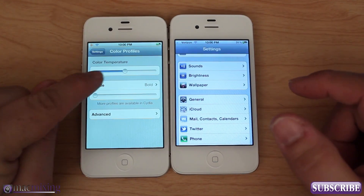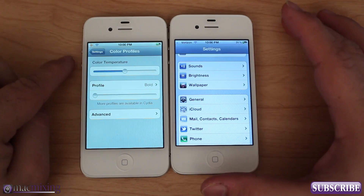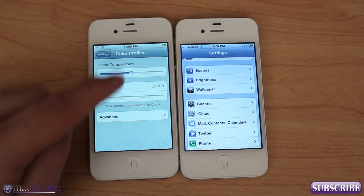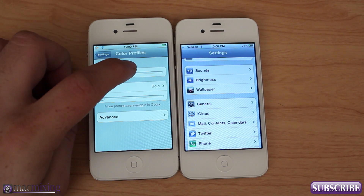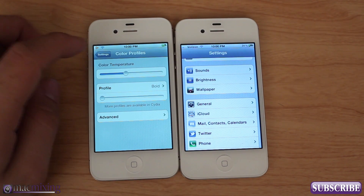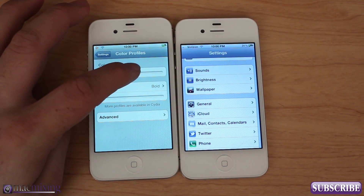In Color Profiles you have the ability to set the color temperature right here at the top, and what that'll do is literally get rid of that yellow with just one touch. I'm going to move it over and as you can see it's already changing that color temperature.